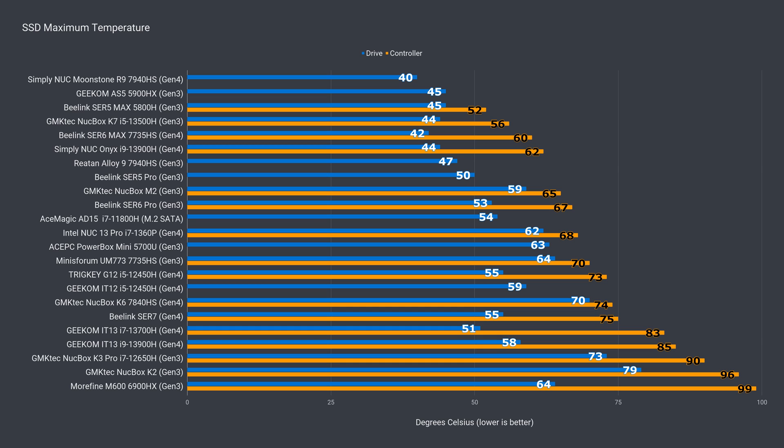The included NVMe drive doesn't have more than a drive temperature sensor, but it seemed to hold up fine during benchmarking. It appears the thermal pad plus metal plate helps to keep its temps down.